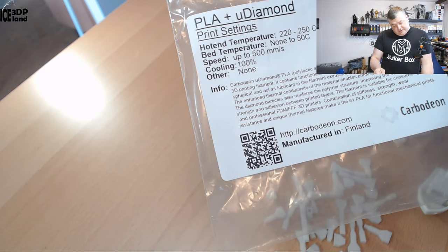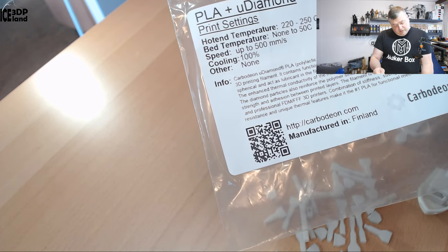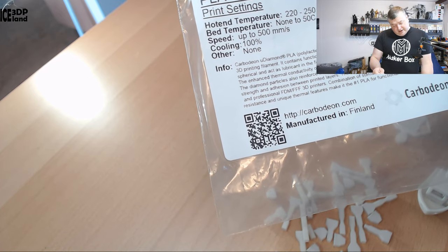A combination of stiffness, strength, wear resistance, and unique thermal features make it the number one PLA for functional mechanical parts — so quite a claim.